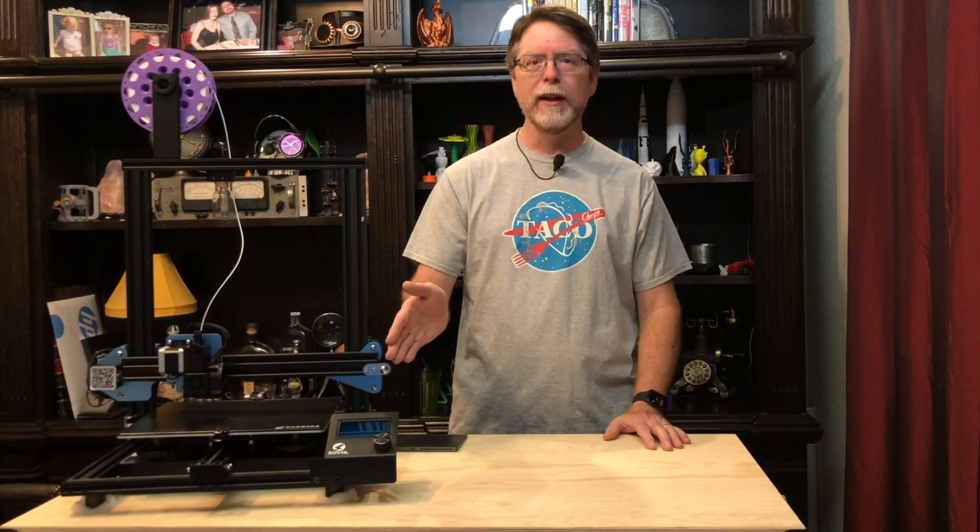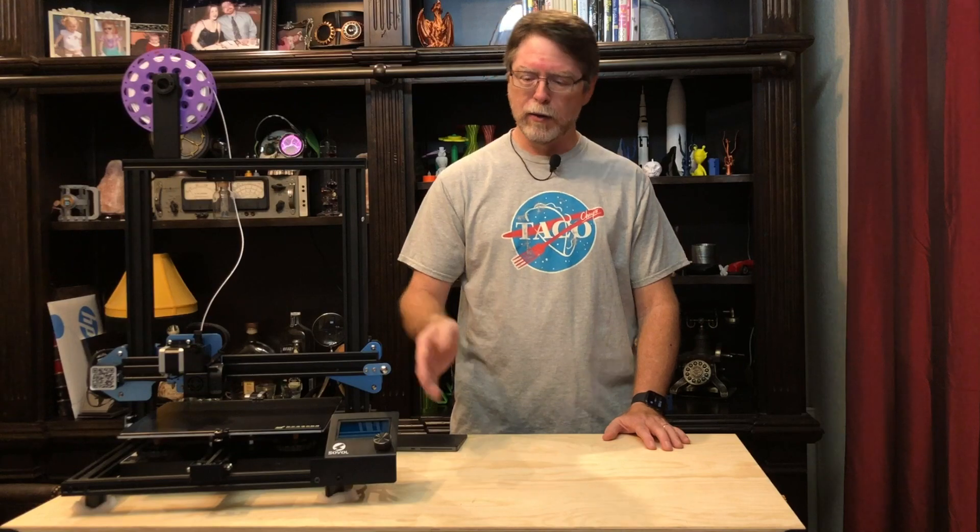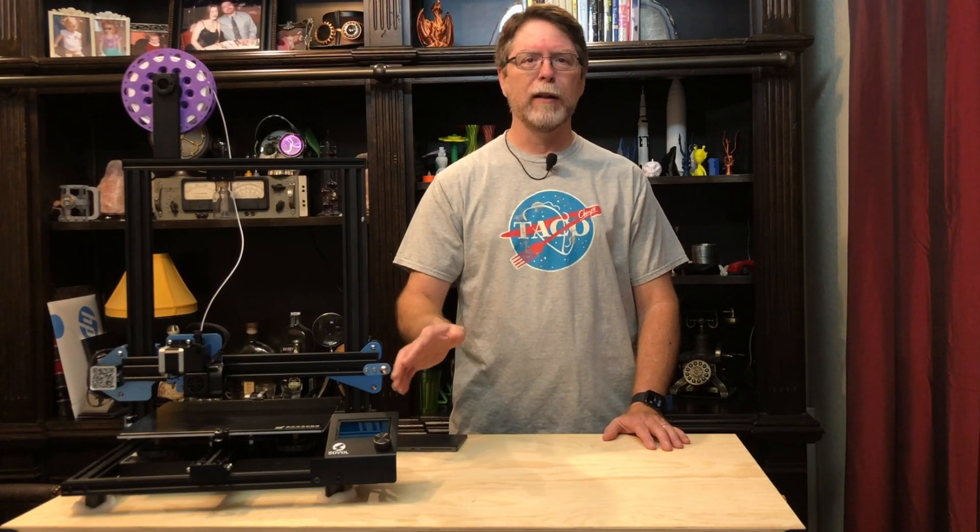So my Sovol SV-01 has a little issue with the rotary encoder — the knob — on the control panel. When you turn the knob, it has little spots where it clicks into place. You can feel them as you turn it.